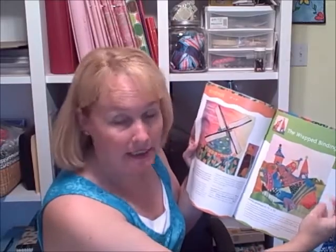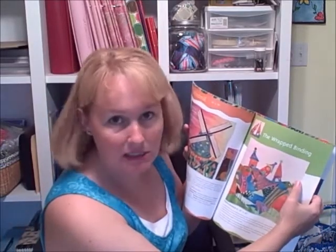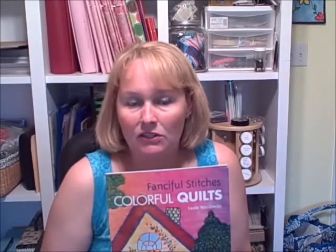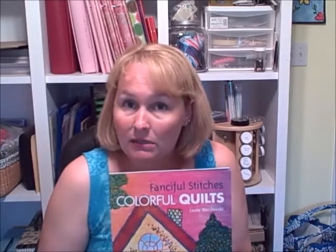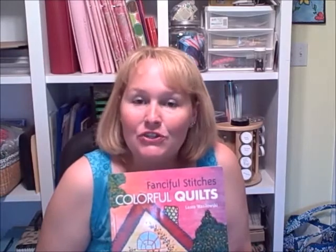She also talks about how to do a wrapped binding, and there's some regular machine quilting in there too. Then we get into the templates. If you're a fan of Laura and you like to do hand embroidery stitching, this is a great book to have in your library. The minute I saw it I couldn't wait to get my hands on it, because everything she does is so great. They're small, portable projects — once you fuse them, you can take the project on the road. I'd definitely recommend this book as a great addition to your library.